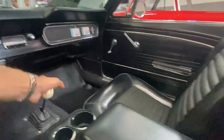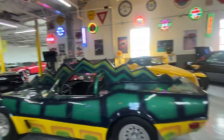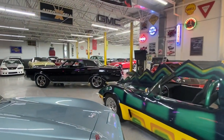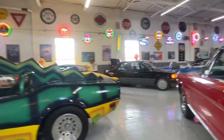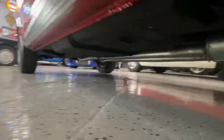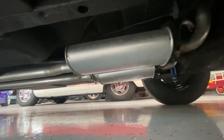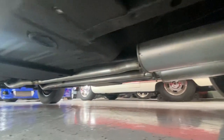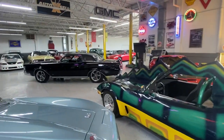We'll cut the car off here. What we can do — as soon as we move some of these cars around, we do have a lift on the other side of our building. We'll get the car on a lift and show off the undercarriage. Taking a quick peek now, you can definitely see the exhaust is newer — it's really solid underneath there. We'll get it up on the lift and get an additional video for you, so stay tuned.